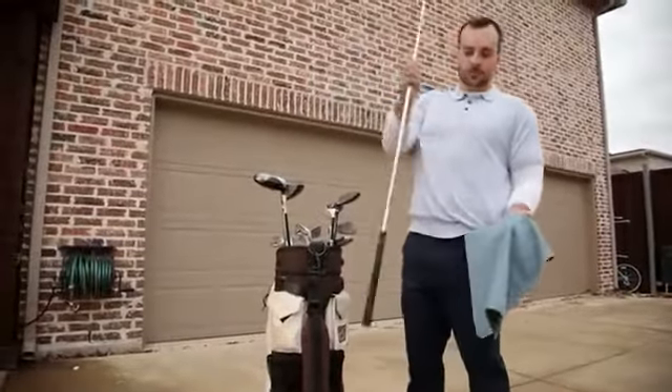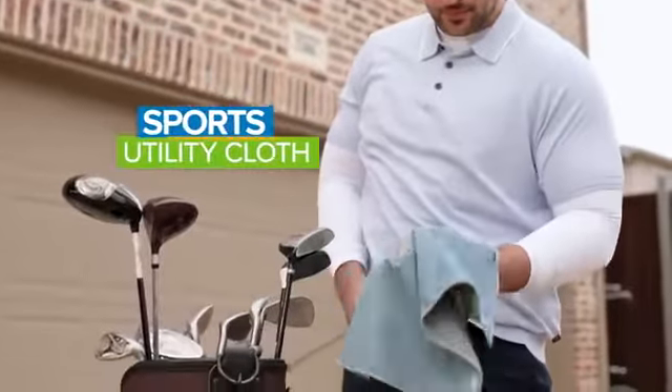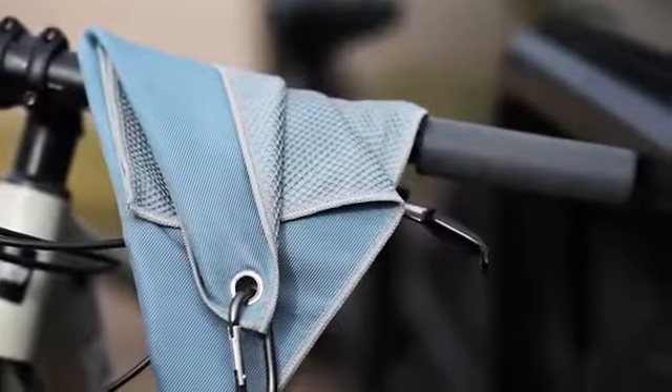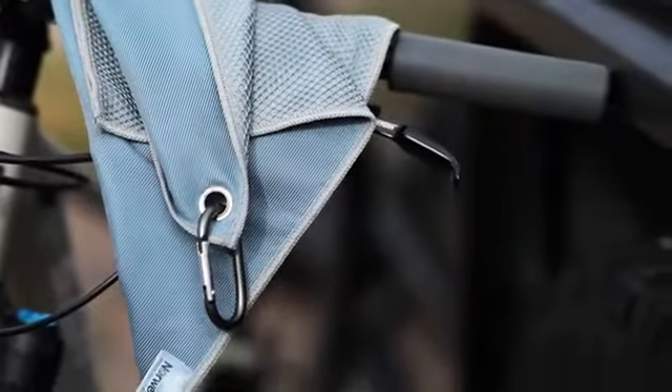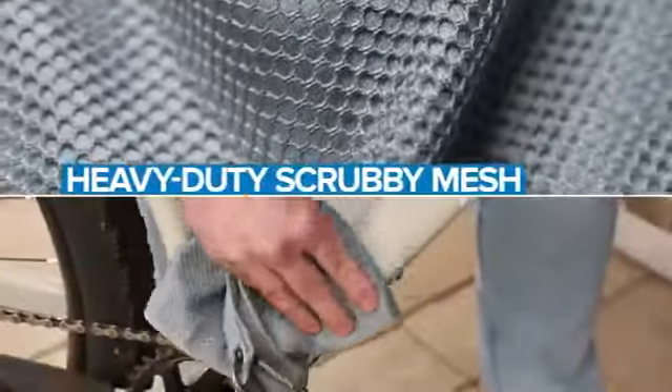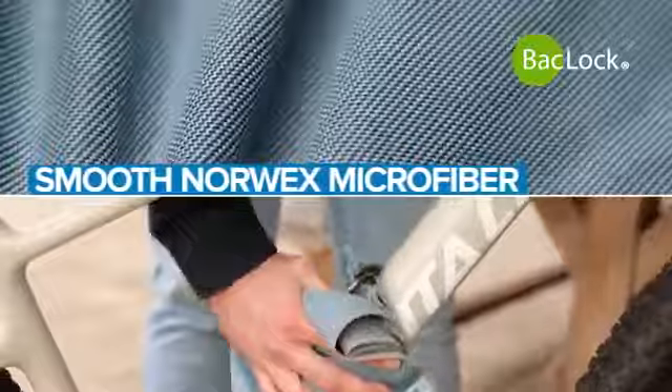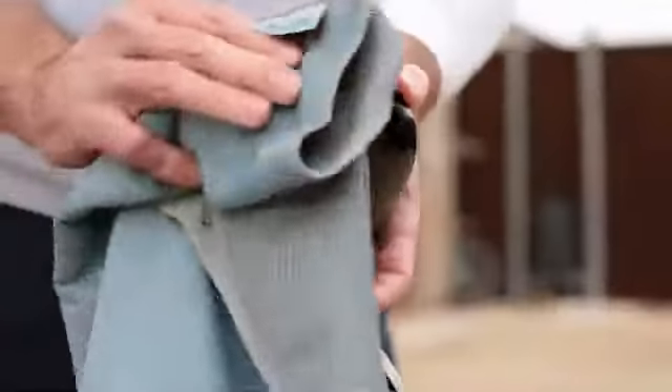From the back nine to the backyard, the new Sports Utility Cloth by Norwex conquers all kinds of sports and outdoor cleaning jobs. This all-terrain cloth features heavy-duty scrubby mesh on one side to tackle stuck-on dirt and grime. The flip side is made of smooth Norwex microfiber with BacLock — the ultimate cleaning and polishing tool.